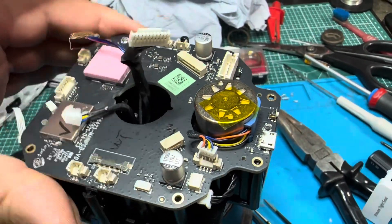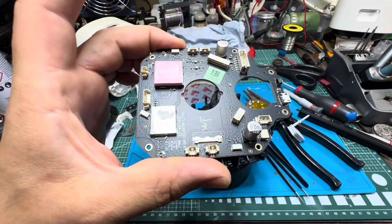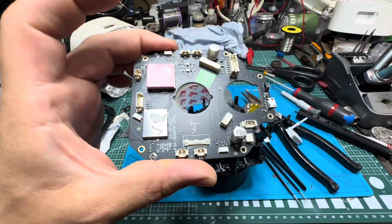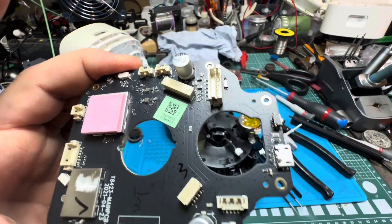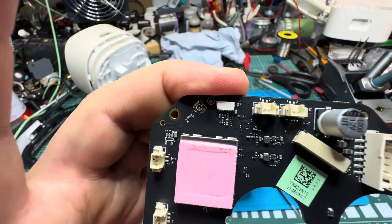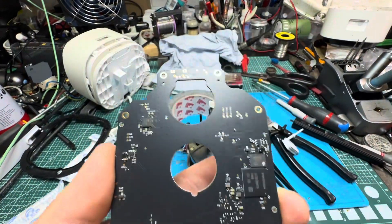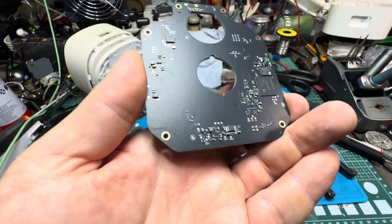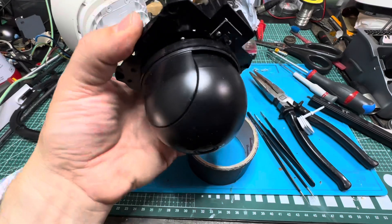Here's the main motherboard - brain box, whatever you want to call it. You couldn't really see any water on it. That's your sort of thermal pad on there. Back side's pretty clean, no sort of giveaways there. Here's the motor and camera housing.